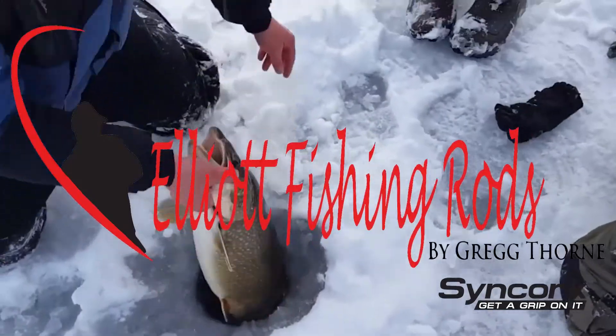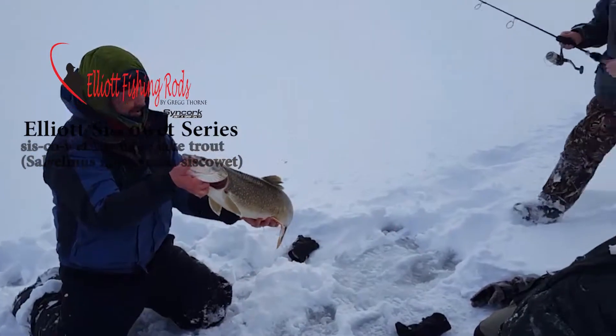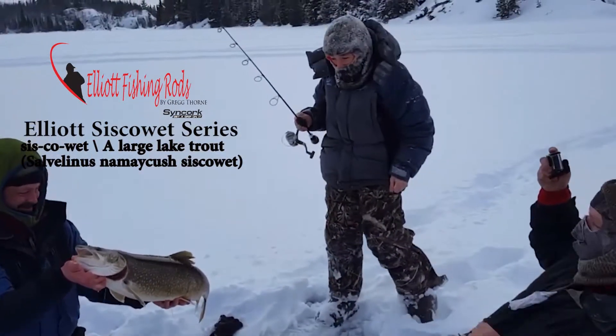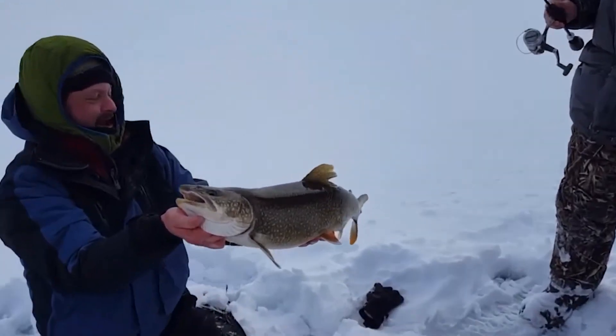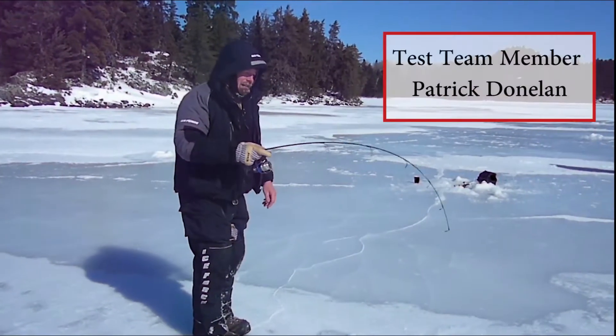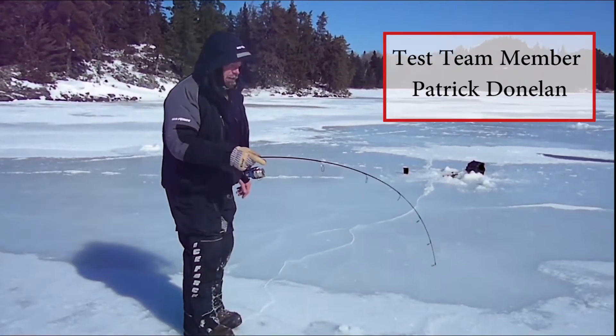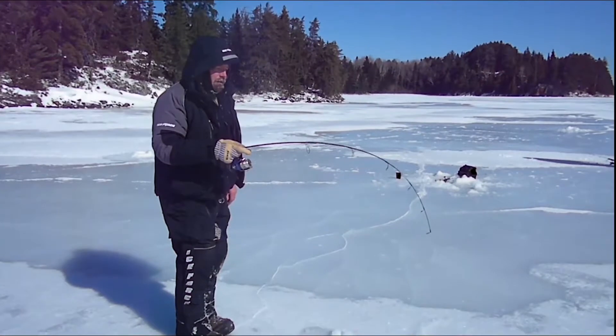Pull, pull, pull — here we go, yeah! How sweet is that, dude? That's a 31 inch. Just test driving the new Elliott rod — this is the second fish I've had hooked in about 10 minutes, and so far so good.